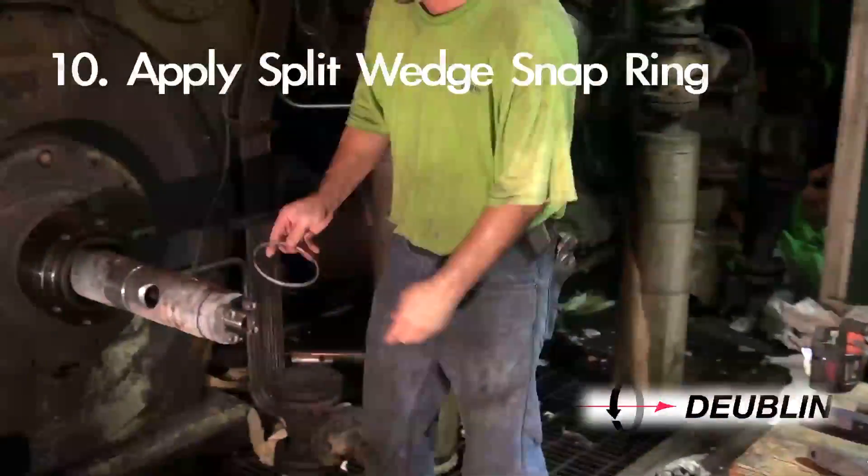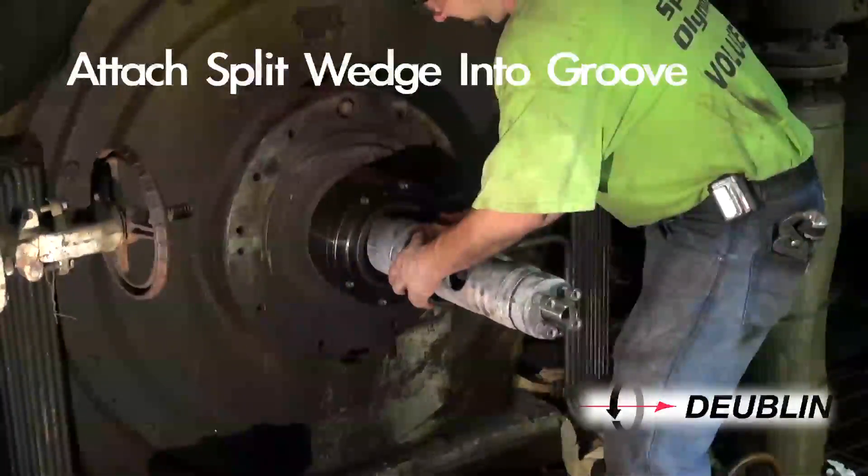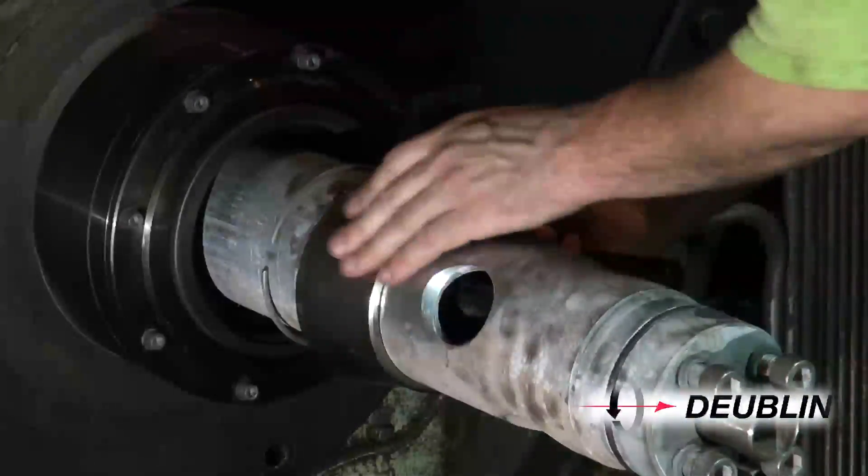Step 10: Apply the split wedge snap ring — attach the split wedge into the corresponding groove and secure with the snap ring.